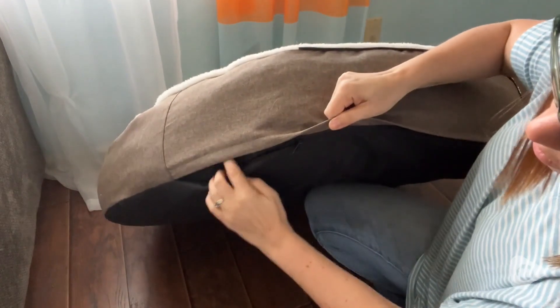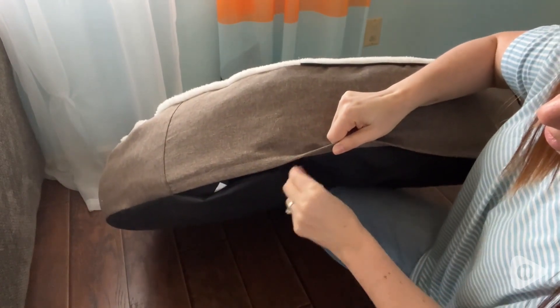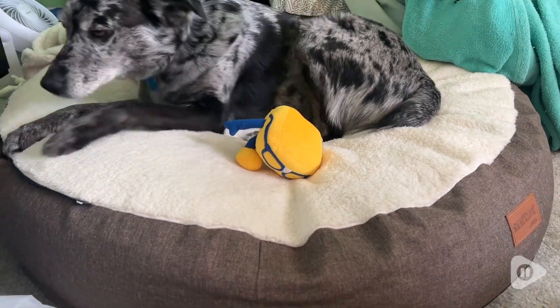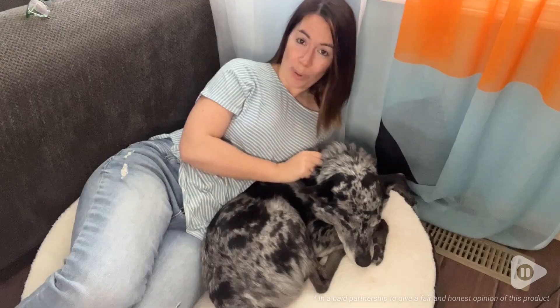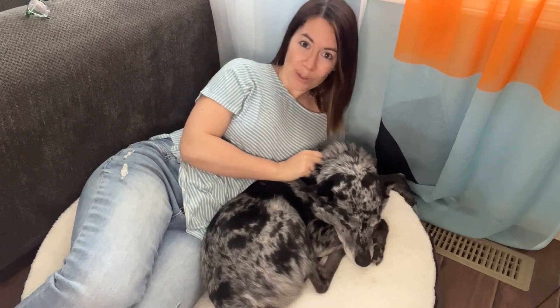You can remove the cover and wash it separately, so you don't have to worry about the foam getting wet. As you can see, Hank loves snuggling up on this Silver Line bed, and your pup will love it too — but that's just my point of view.